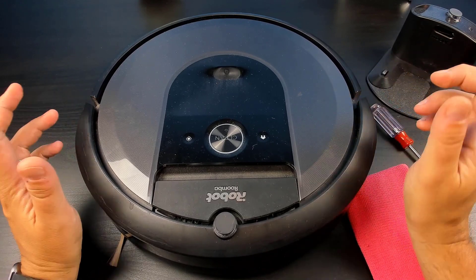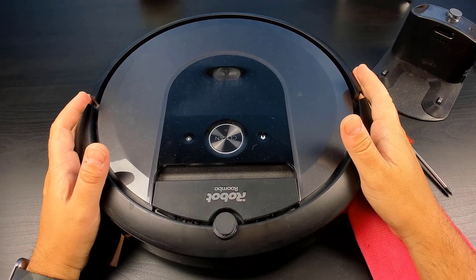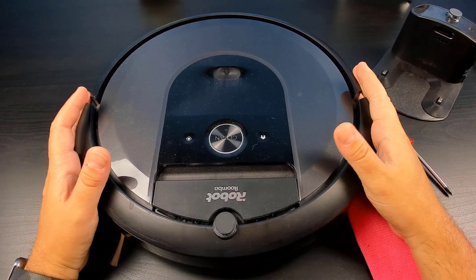Hey guys, today we're going to be taking a look at how to clean the Roomba i7 as well as get rid of that pesky error message — bin full — when the bin is actually empty.